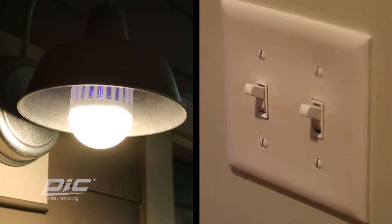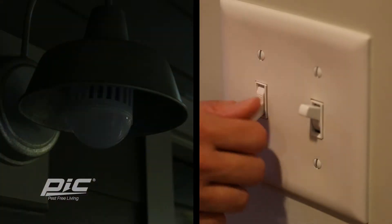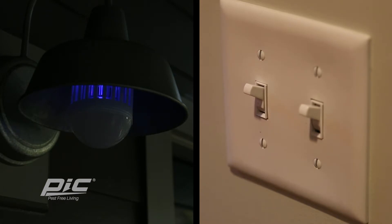Turn on the light switch to activate the LED light and the UV zapper. Then turn off the light switch and turn it on again to only activate the Insect Killer.